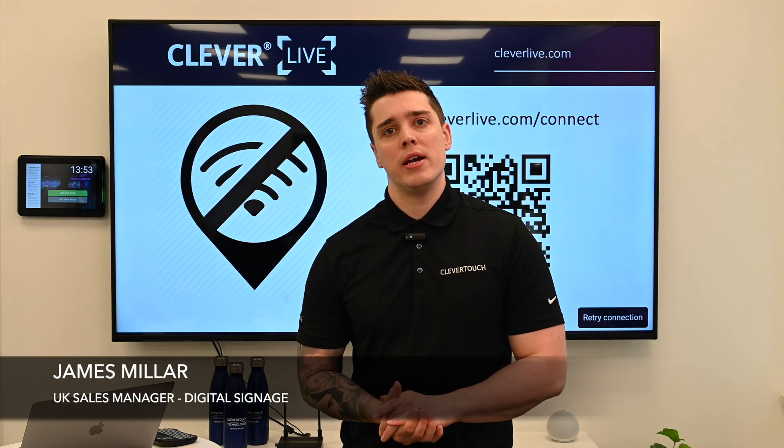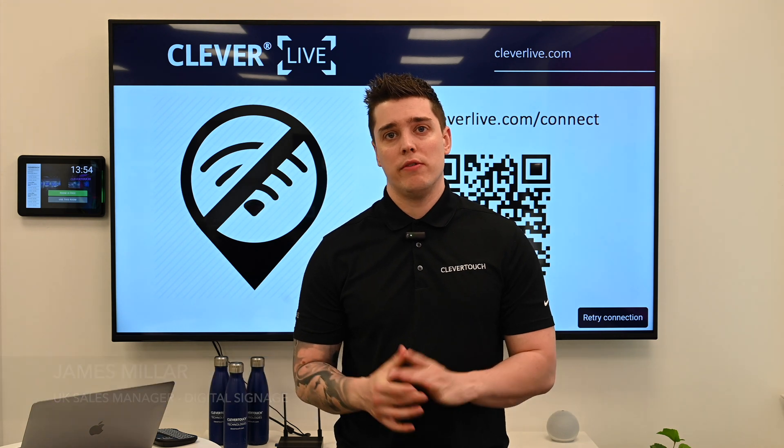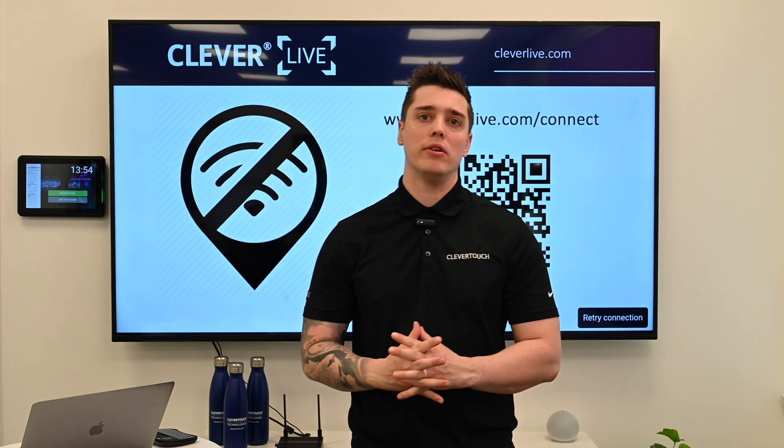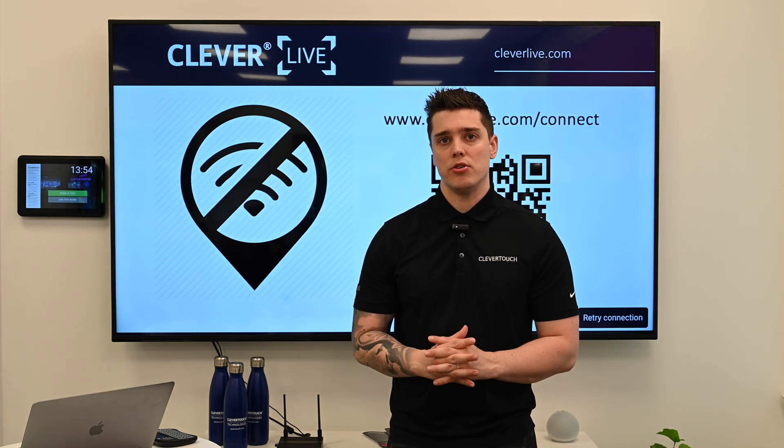Hi, I'm James from ClevverTouch. I'm the UK sales manager for digital signage for Clever Live. I wanted to give you guys a quick few tips about setting up the Pico 11 or the XI as an initial process.